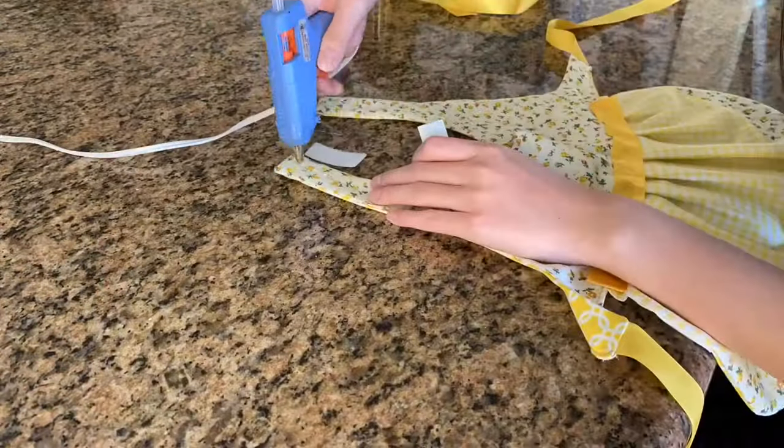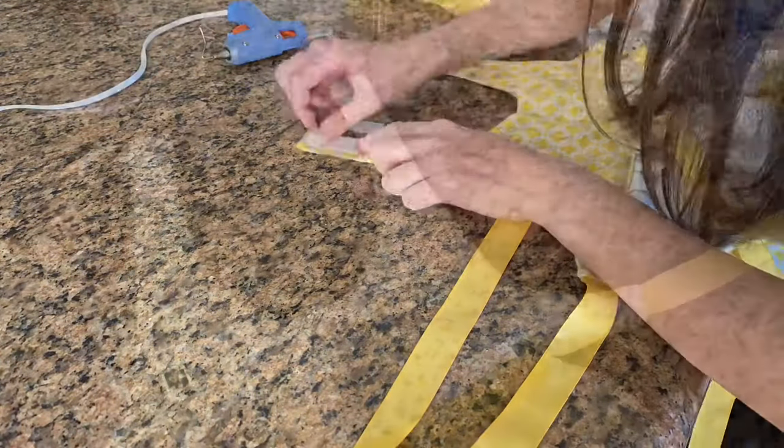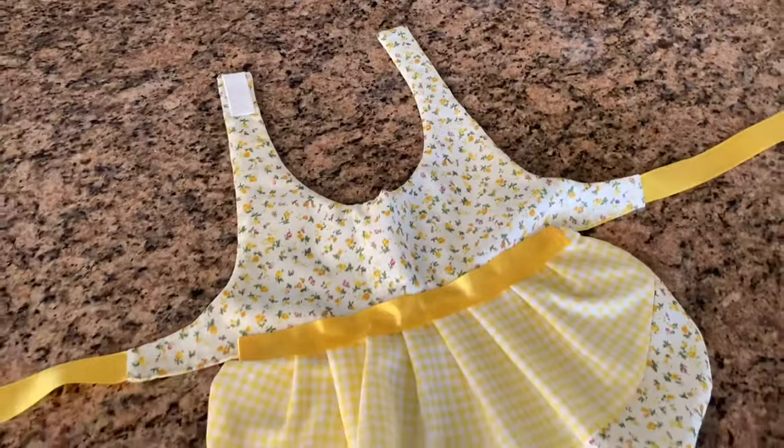Then I hot glue one side of the velcro to the neck piece and then flipped it over and did the same thing. And now you have this bib-looking thing that'll look cuter on the dog.